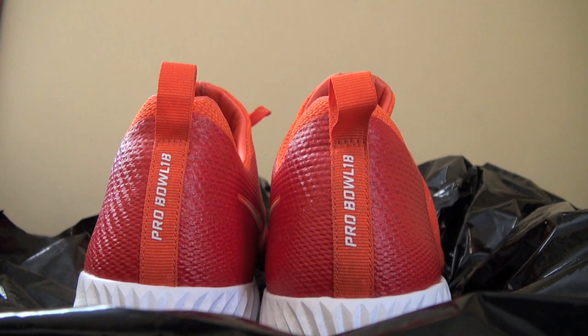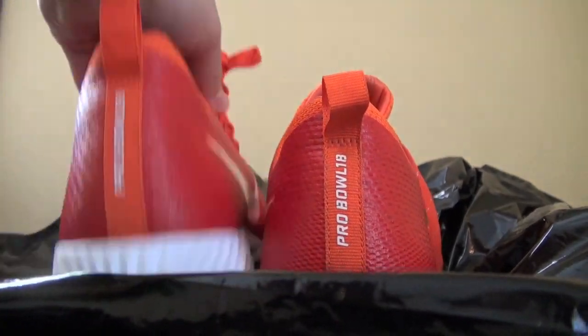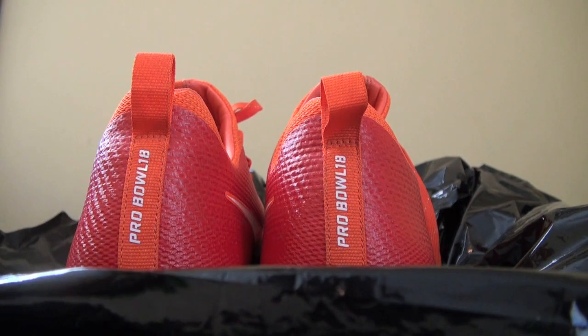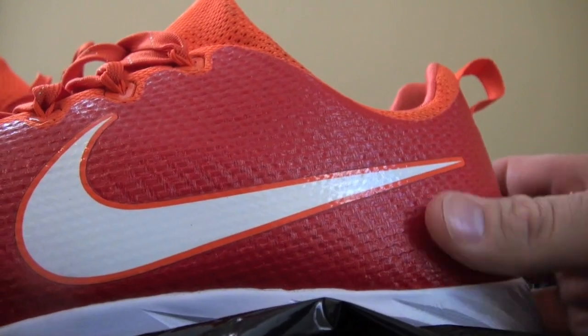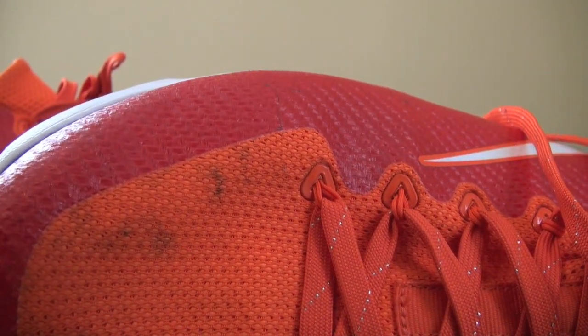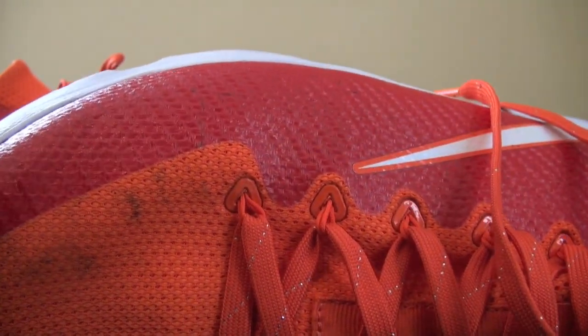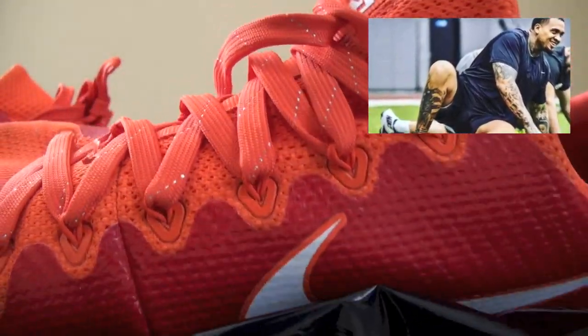This is another addition to my Marquis Pouncey collection. As you can see in front of you, you've got a pair of Pro Bowl 2018 practice cleats — turf cleats from the 2018 Pro Bowl. These are very nice, they're not heavily worn, but the Pro Bowl is only one day so they're there for that weekend pretty much. I do have a picture of him wearing these cleats and I'll put that with the video.